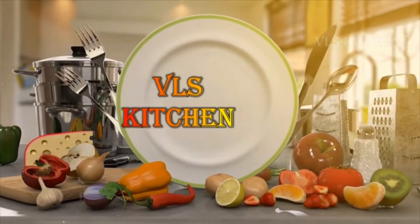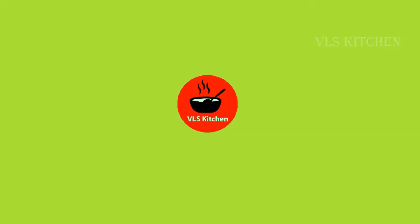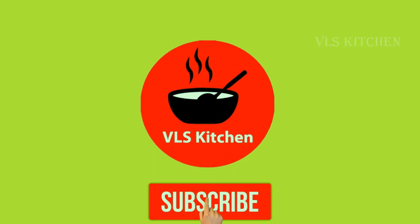Hello friends. Welcome to VLS Kitchen. If you are going to visit our channel for the first time, click on the subscribe button.